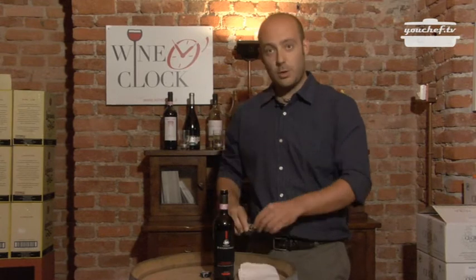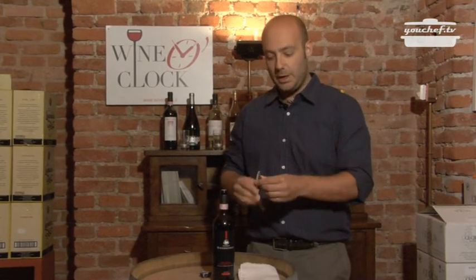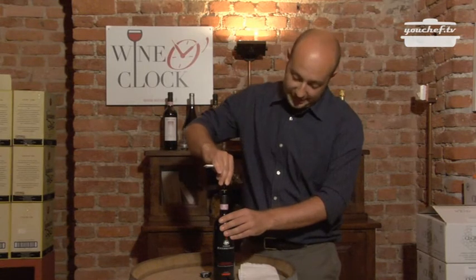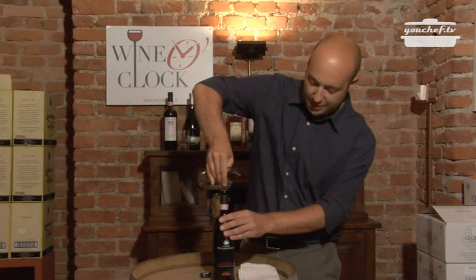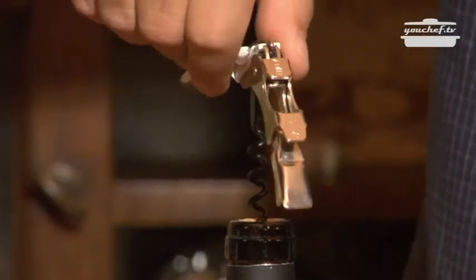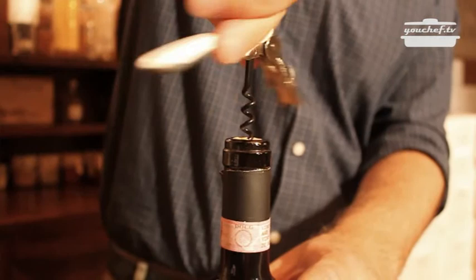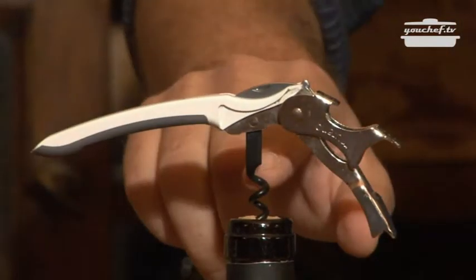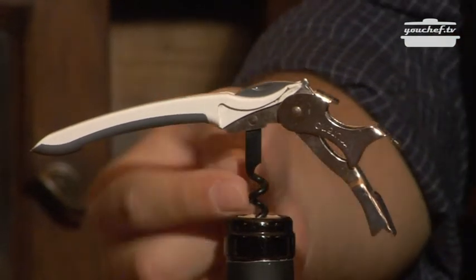Now we can take out the spiral of the corkscrew. Place it on the cork in a diagonal position, push and turn it — the spiral will enter easily in the cork. Continue turning the spiral, but leave the last part of the spiral outside of the cork, otherwise some small pieces of it could fall in the bottle.